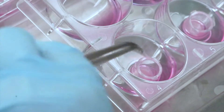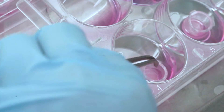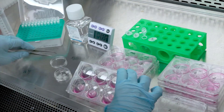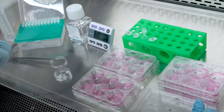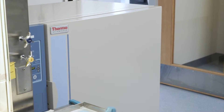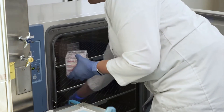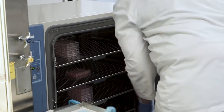Keep the plates with dosed tissues in the hood until the last tissue is dosed. After dosing the last tissue, transfer all plates for 35 minutes to the humidified incubator at 37 degrees Celsius, 5% CO2, and 90% relative humidity.